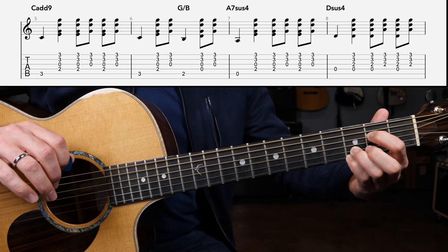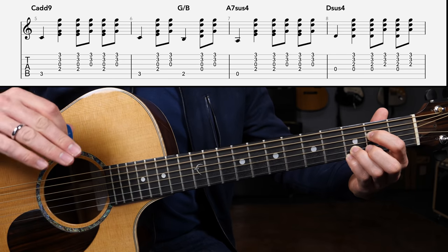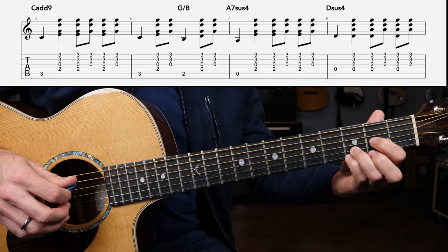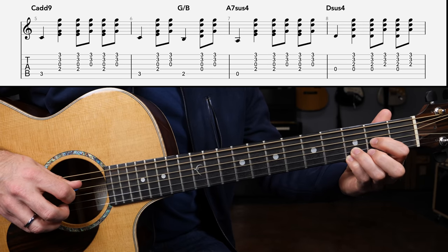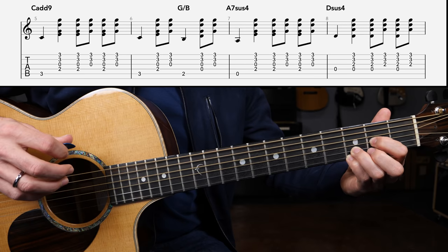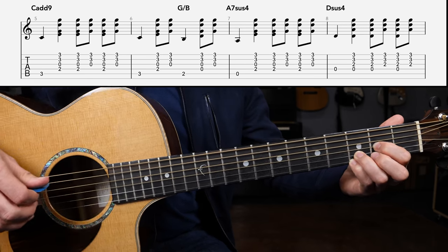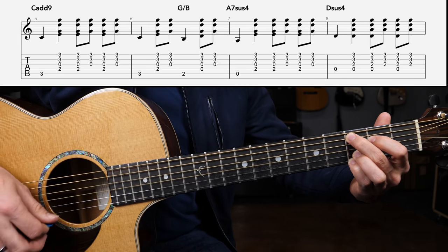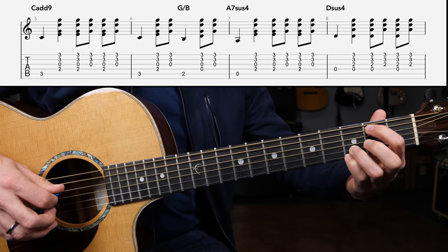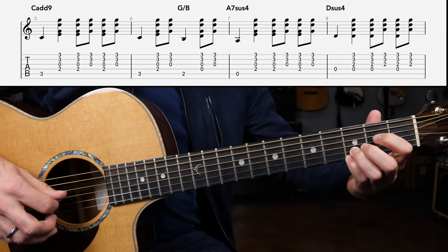To finish up the entire routine, just repeat the exact same strumming pattern on the D sus four chord. Drop the index finger down to the G string, strike the D string open — bass, down, down, up, down, up. Put all of line number two together and we have: C add nine, bass down down up down up — bass down up — G slash B bass down up — A seven — and D.